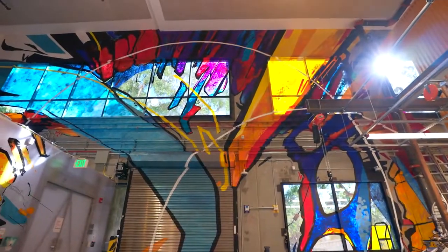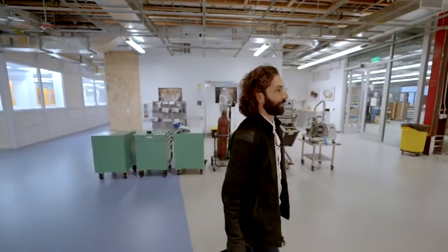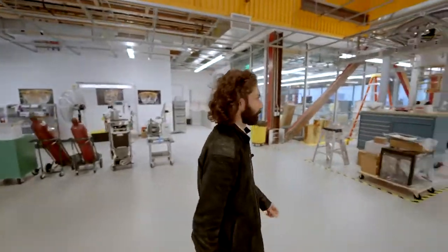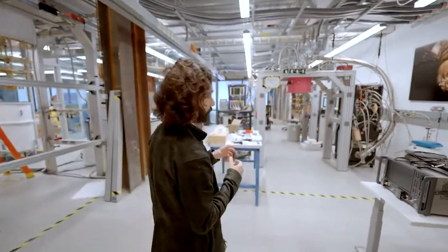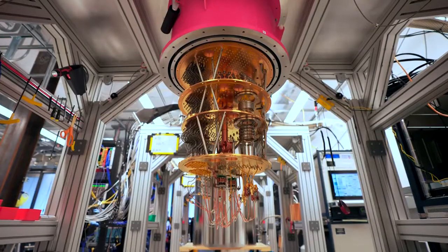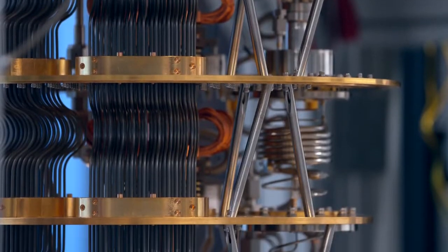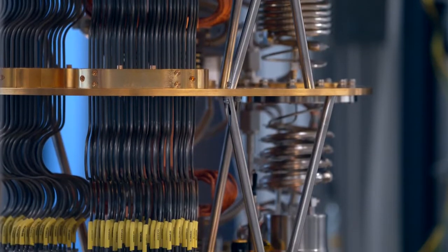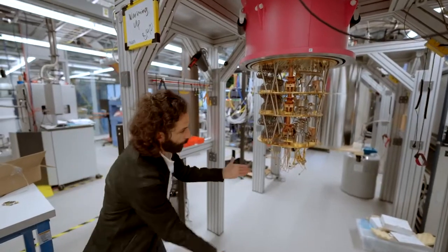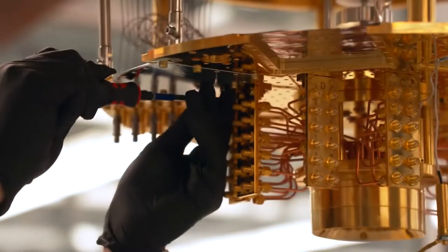Now I'm going to show you where we take those Sycamore processors and install them into the cryostat. This cryostat is what we use to cool those systems down to really a couple of orders of magnitude colder than space. Each one of these metal stages you see here, in this layer cake from top to bottom, leads to what we call the mixing chamber at the very bottom — and that is where we mount the quantum processor. It thermalizes to that plate.